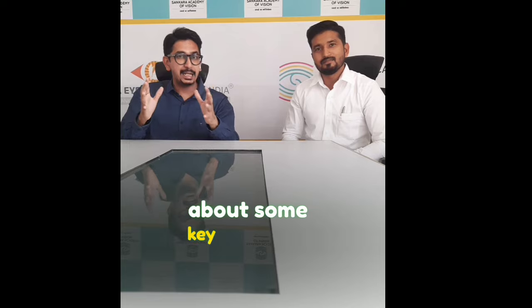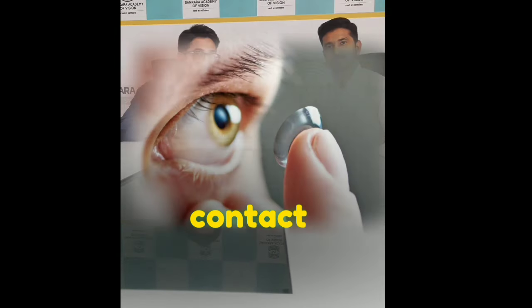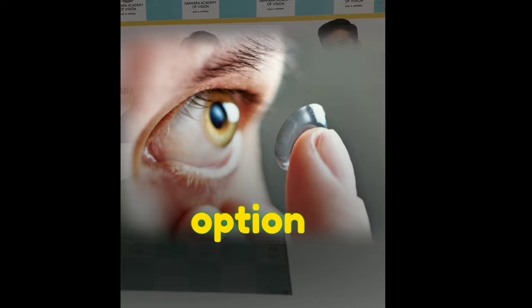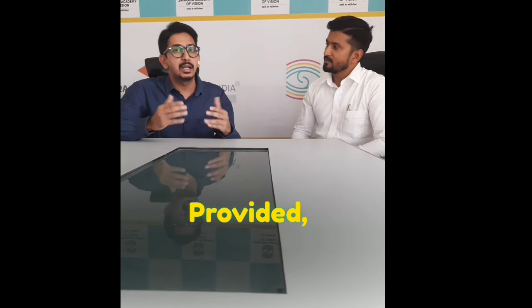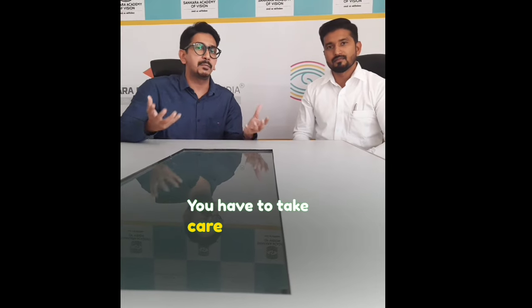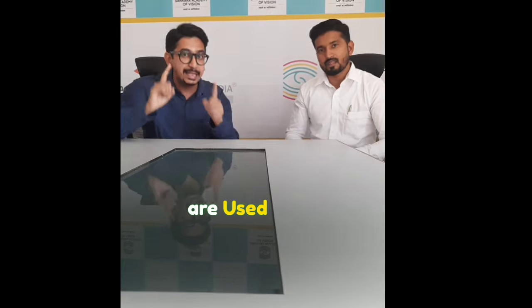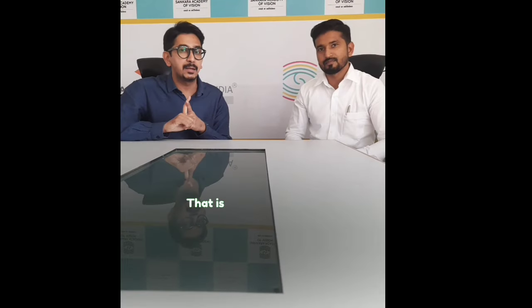If we talk about some key takeaways today, first of all, the takeaway would be that contact lenses are a very safe option, which you can use in any age group. Provided, like any other device, you need to keep up with care and maintenance. Contact lenses are not the source of infection — poor hygiene with contact lenses leads to infection. That is very important.